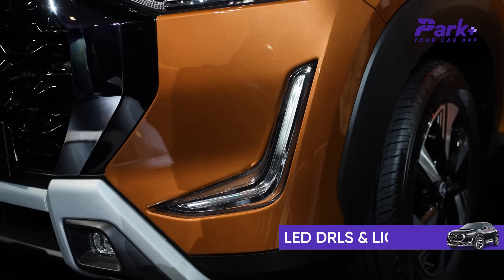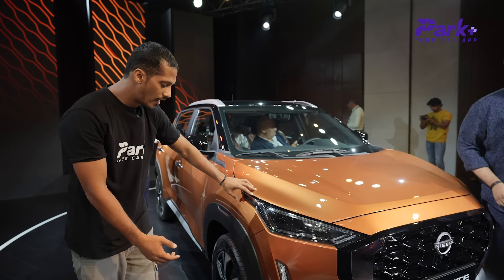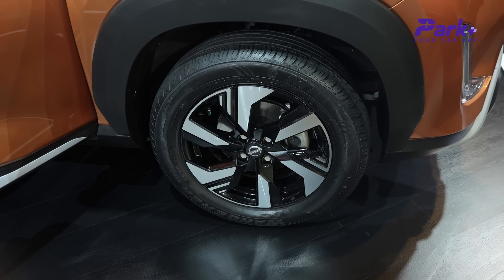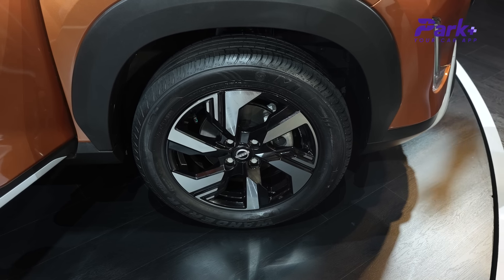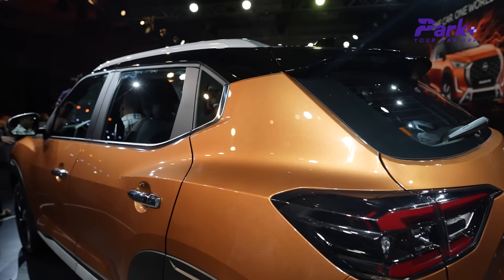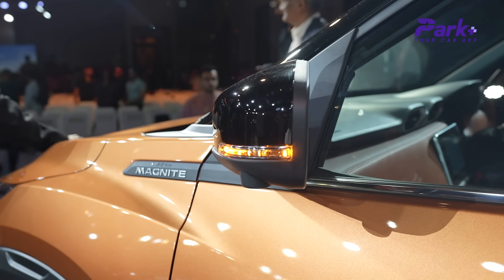You get a fog lamp here, and this is the new DRL — again, signature Nissan styling. On the side, you get body cladding, MRF tires with diamond-cut alloys, and disc brakes. These are 18-inch wheels, which look very nice. On the profile, you get Magnite badging and a dual-tone color option.